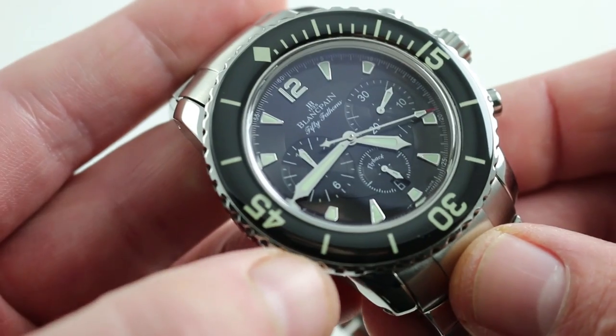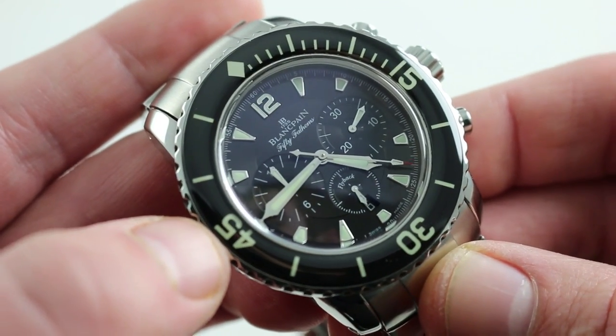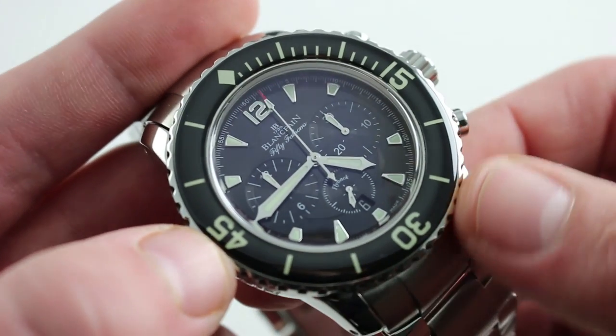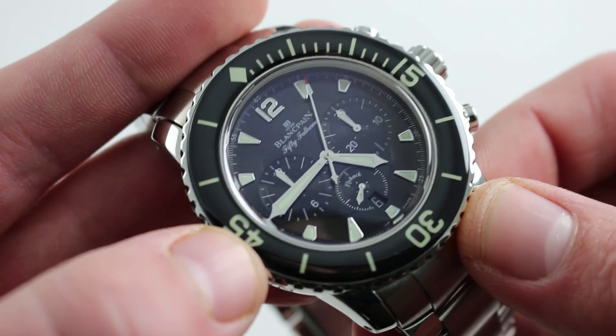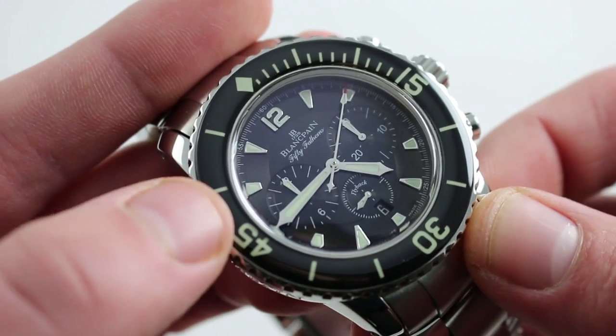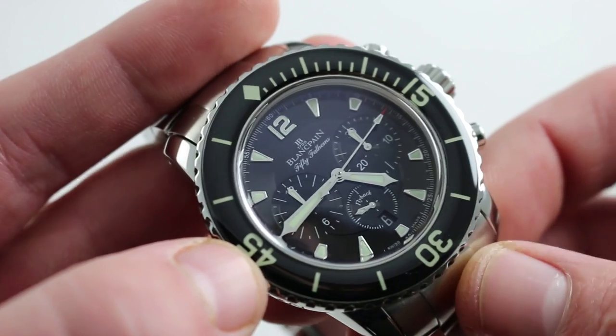The watch features what Blancpain calls its F-185 caliber. The F-185 is a Frédéric Piguet 1185 flyback. If you know the fine column wheel, vertical clutch, automatic winding Frédéric Piguet chronograph family, this watch features that. It has a 40-hour power reserve and a 21,600 vibrations per hour beat rate.